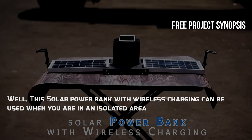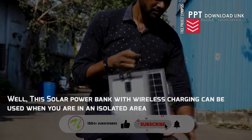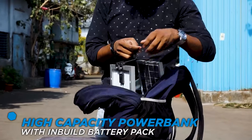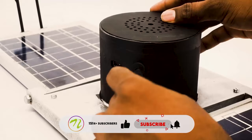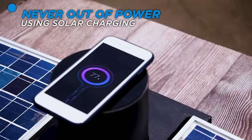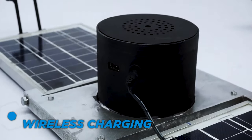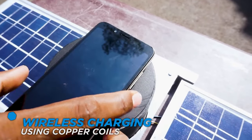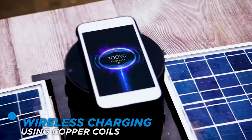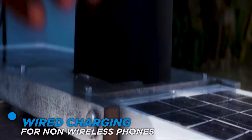Well, this solar power bank with wireless charging can be used when you are in an isolated area.